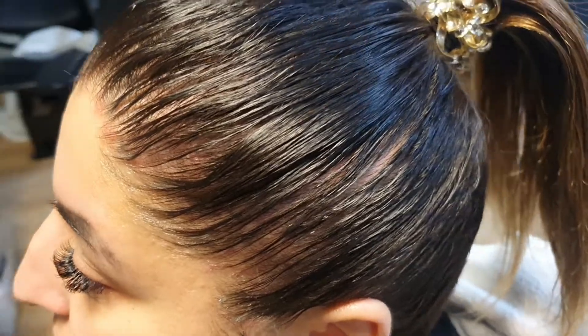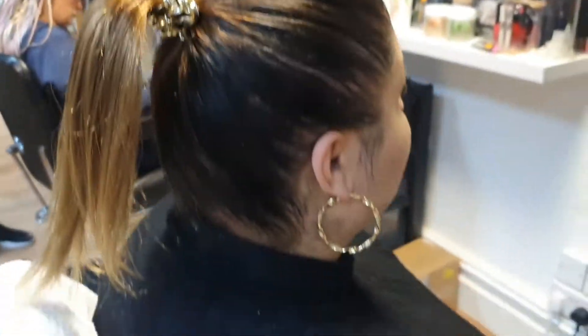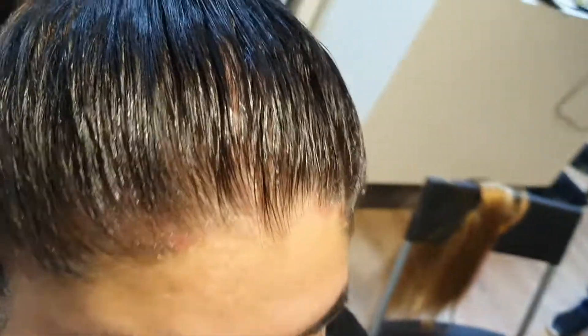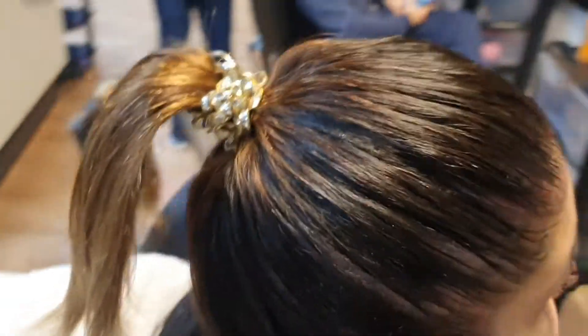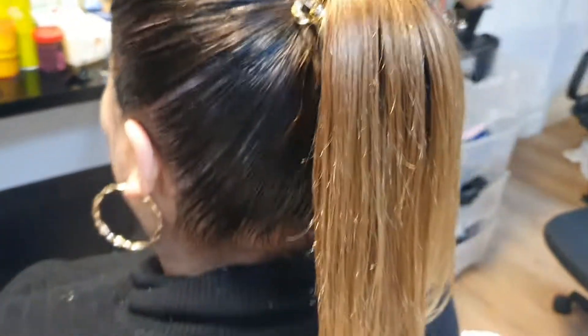Especially for people with sensitive scalp — she's one of them — keeping your hair in box braids too long is not nice. At least the maximum is six weeks. Thanks for watching, don't forget to subscribe. I'm here to care for your hair and scalp — you can count on me.